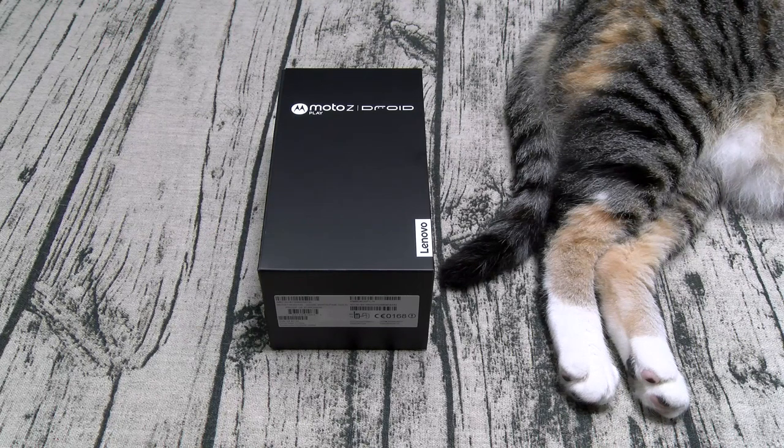Now if you watch my videos, you know — if it wasn't for the Galaxy Note 7 and the S Pen, the Moto Z would be my favorite phone. So let's check out the Moto Z Play.